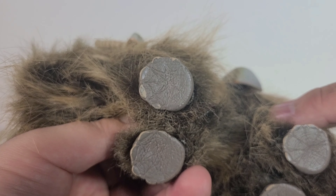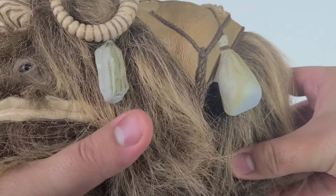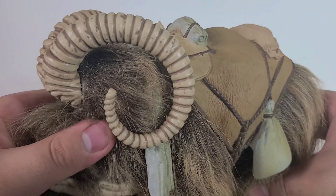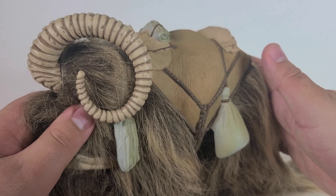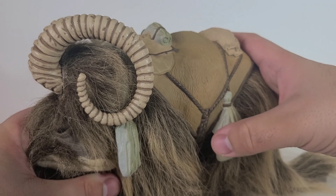Underneath you've got some nicely sculpted-in detail that makes it a little more realistic. And the selling point of this Bantha is its ultra-soft, real-feel fur, which is just really cool. It makes it feel very organic, and that's what I love about this.